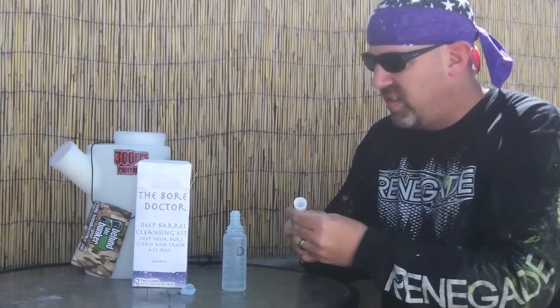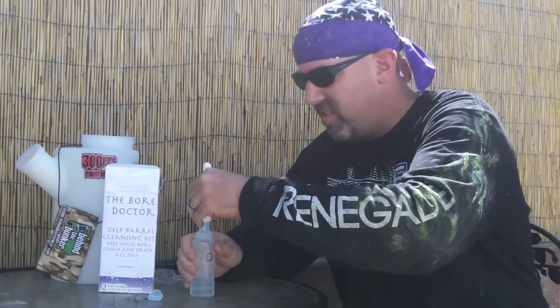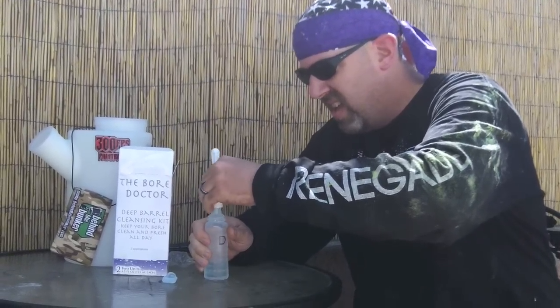I was told the first version of this product, this part was a bag — I don't know why. I guess the bottle worked better after they figured that out. So you screw this on. Okay, so I guess there you have it.